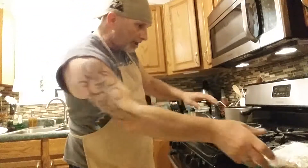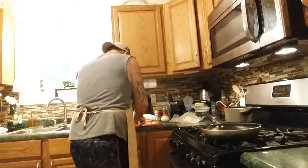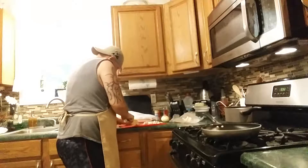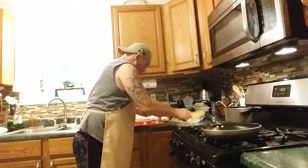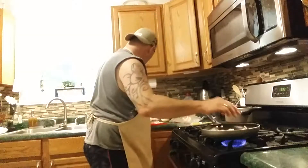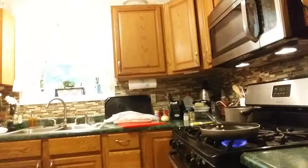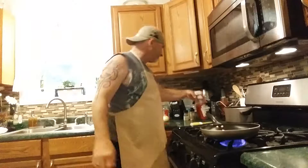Let's get the bacon cut up and brown it real good. Cut them into pieces here. I'm going to doctor these up real good — put ketchup in it. Put it in the frying pan before you heat it.